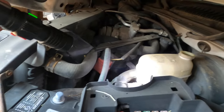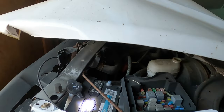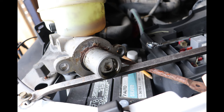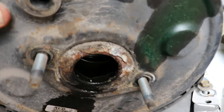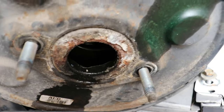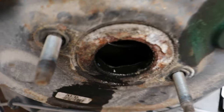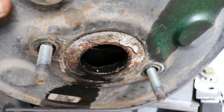If you're checking the fluid in the master cylinder and you notice it's low, but you don't see any external leaks, you might want to check between the booster and the master cylinder. Sometimes the master cylinder will leak out of the back and the fluid will leak into the booster — you won't see any external leaks, but the fluid will be low. This is what you should look for.